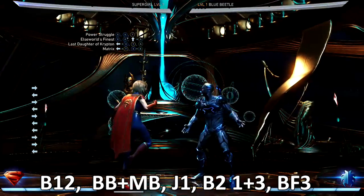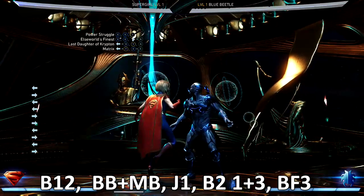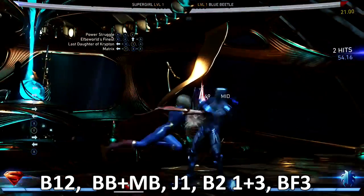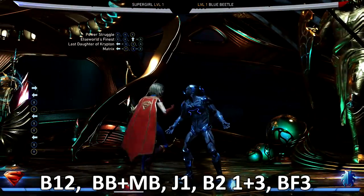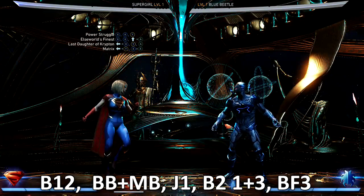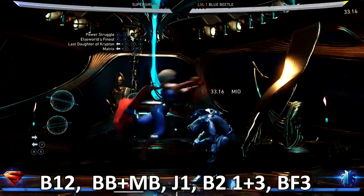I also like to start off with a combo setup. How to set these combos up is your startup. If you start with the Last Daughter of Krypton, you're training them for a mid-low — that second hit is low. And if they get trained to that, then you hit them with the back two three, which is an overhead, and you can EX that and toss out more combos.